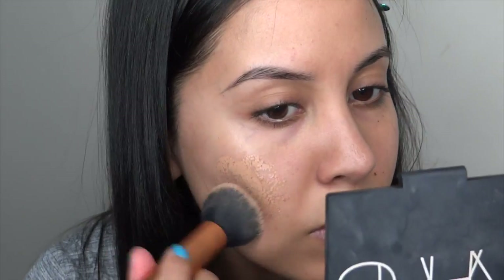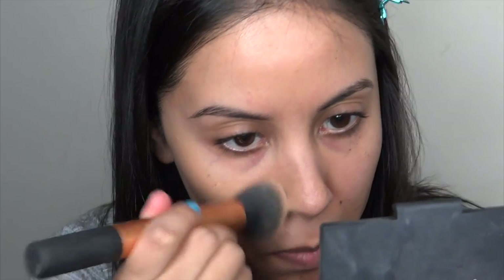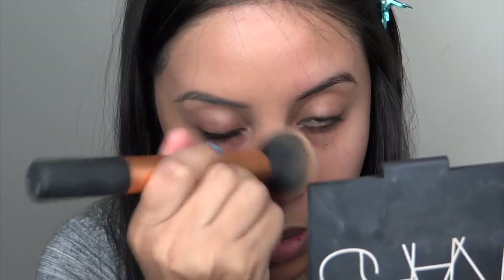It's very thick, unlike the Fit Me regular version. When I first used this, I found that I needed to do one side first because it dried really quickly. I have a lot of blemishes today so it's a good indicator to see how well it covers.